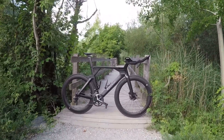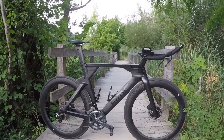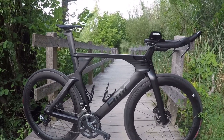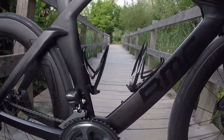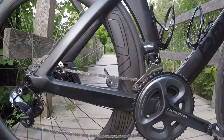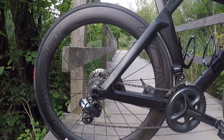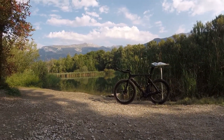Chose d'importance à savoir avant de rentrer plus en détail sur cette véritable machine à rouler : il n'était pas prévu que je change de vélo de contre-la-montre cette année. Puisque pour rappel, en 2016, je vous avais déjà présenté un BMC Team Machine 01. Je vous invite à aller voir si vous le désirez — je vous laisserai le lien en dessous dans la description.